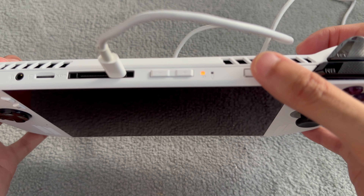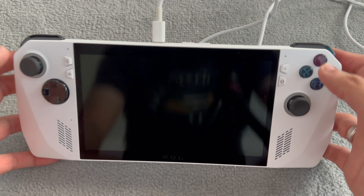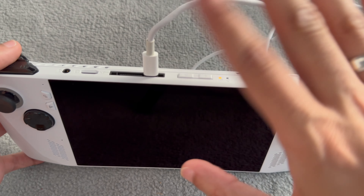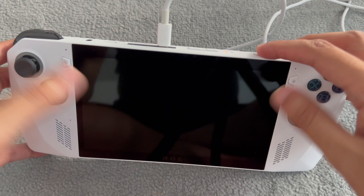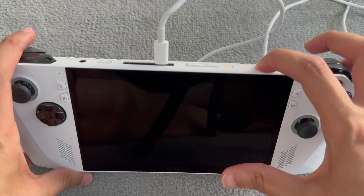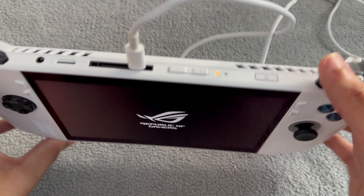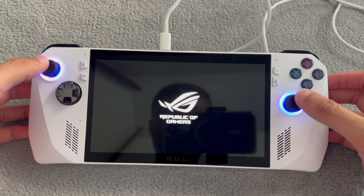I'm not sure if I'm meant to be pressing it harder, but so far nothing. Maybe it just needs a little bit of charge before it can turn on. Oh there you go - I think I just needed a little bit of charge. Interesting - the lights are glowing!